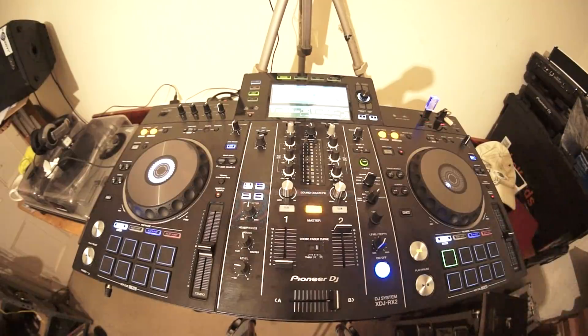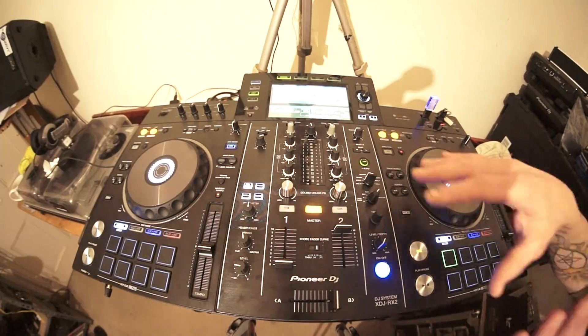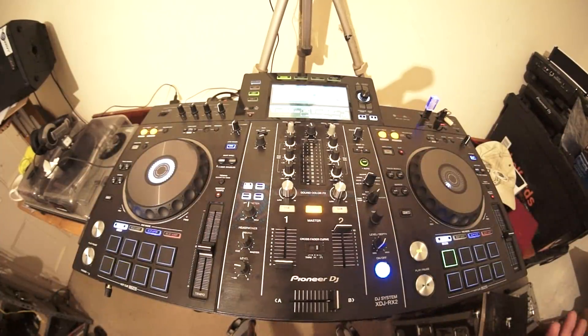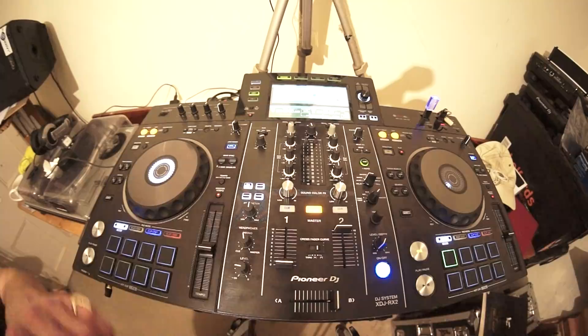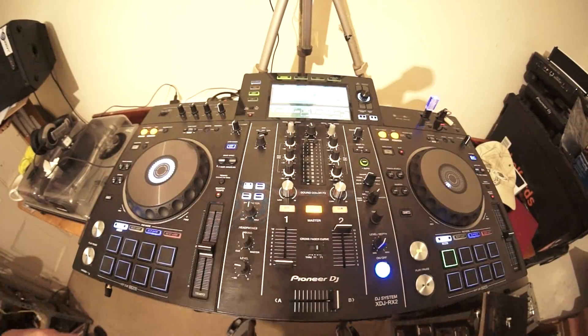We have hot cues, beat loop, slip mode, and beat jump. For a brand new DJ who's not familiar with loads of effects and wacky transitions - you just want to open the box, plug it into mains, plug it into your speakers, and pretty much start mixing. This video will show you that.